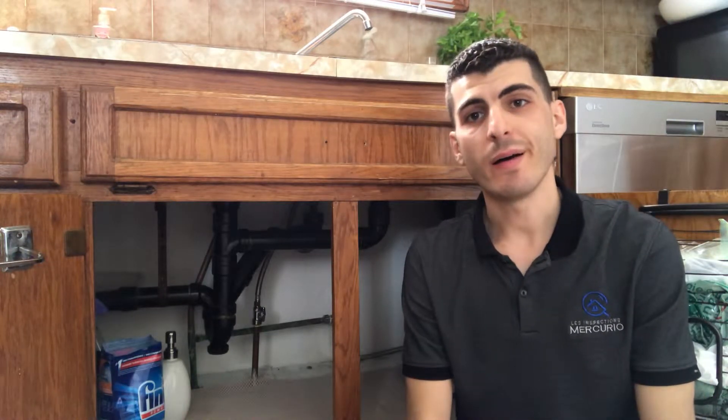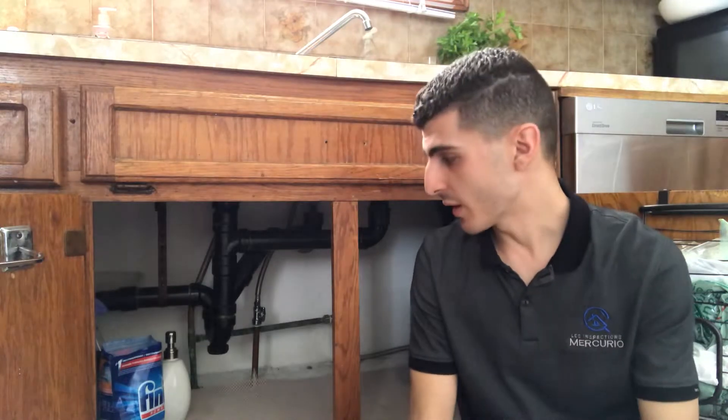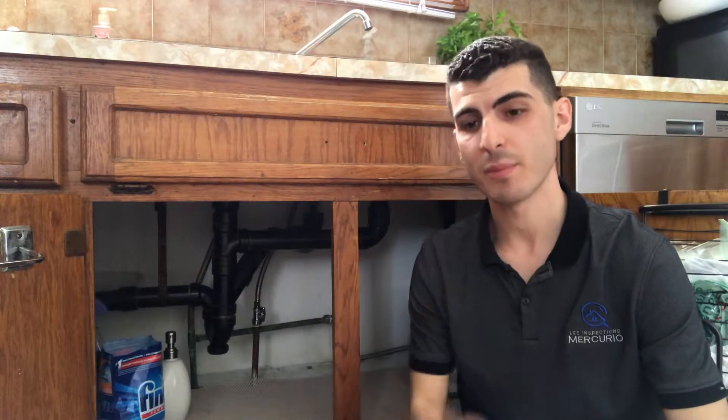Hi everyone, Kevin Mercurio here for Les Inspections Mercuriaux. About a week ago, I posted a poll asking my followers if they thought that a double basin sink like we have here requires one P-trap or two P-traps.